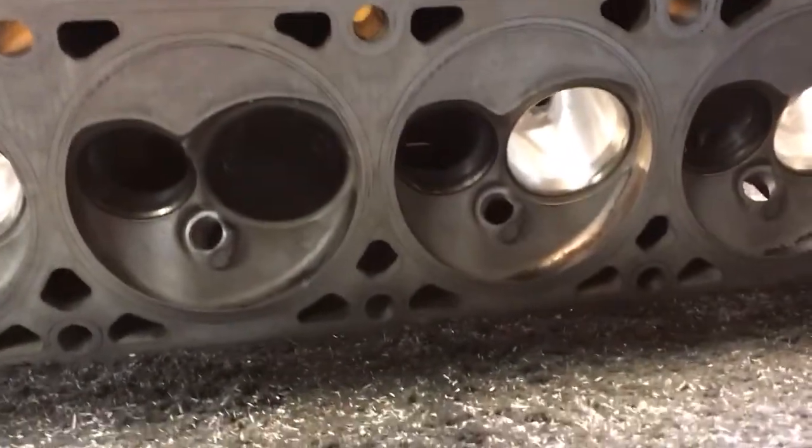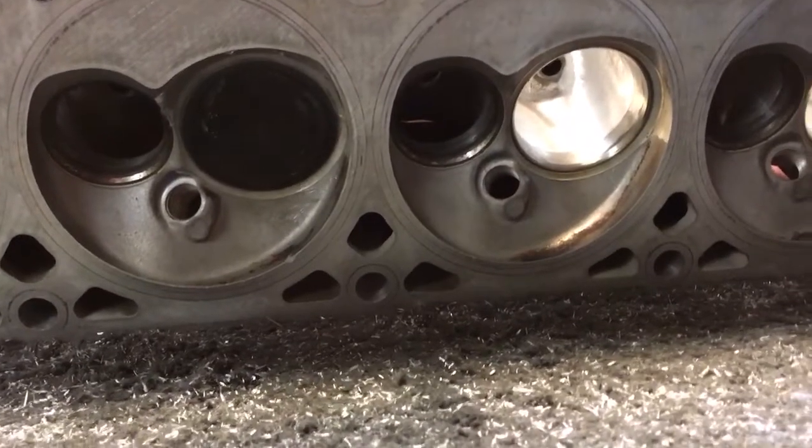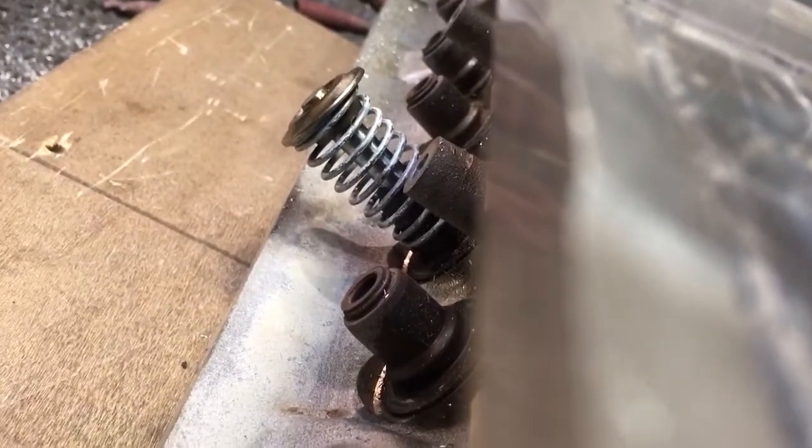The valve, in this particular case, is a factory valve sealed lightly with Vaseline, held in place with a lightweight checking spring and factory retainer and locks.